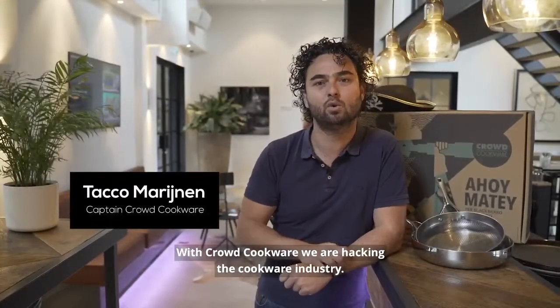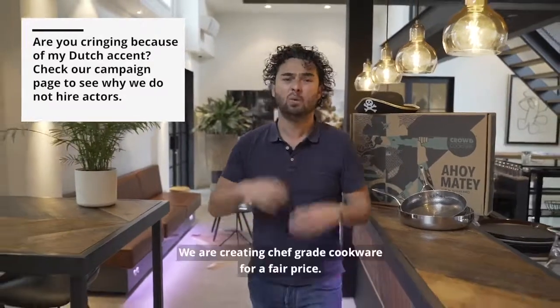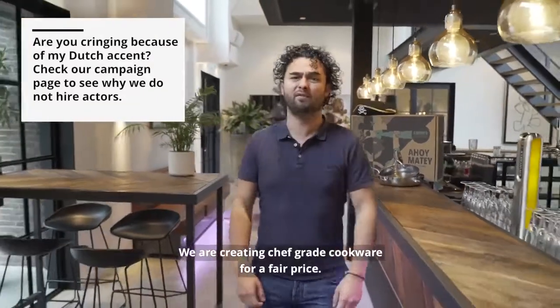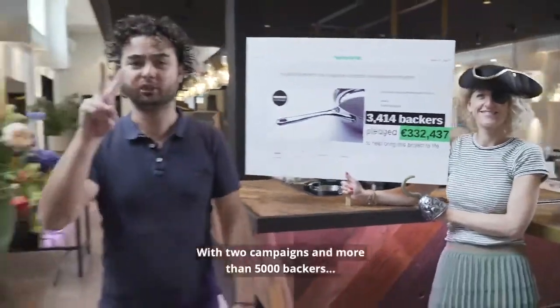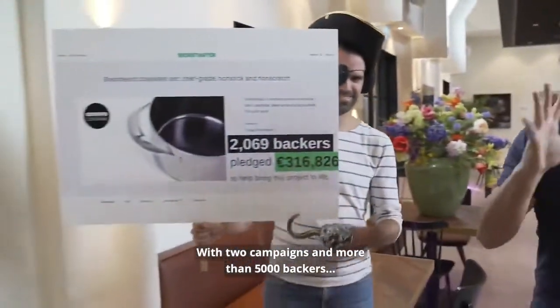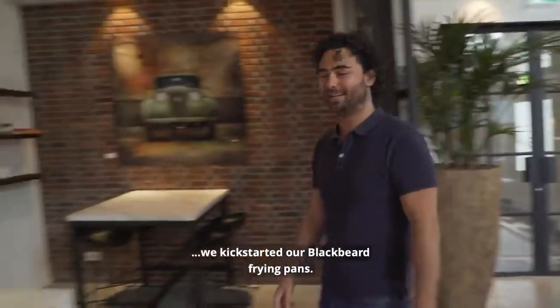With Crowdcookware we are hacking the cookware industry, like kitchen pirates evading big brands. We are creating chef-grade cookware for a fair price. Our adventure started last year, with two campaigns and more than 5,000 backers, we have kick-started our Blackbeard frying pans.